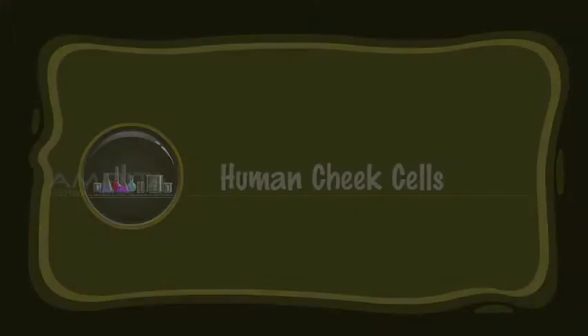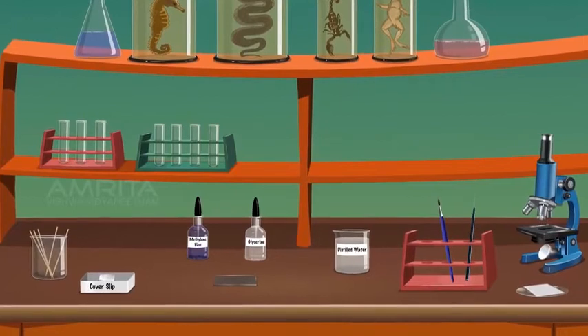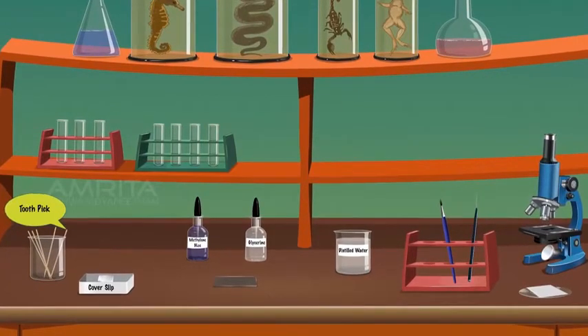Human Cheek Cells. To do the experiment we require: toothpick, coverslip, methylene blue solution, glycerine, glass slide, distilled water, brush, needle, compound microscope, and filter paper.